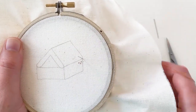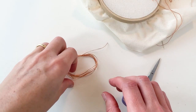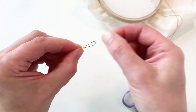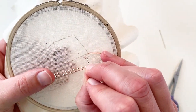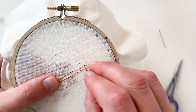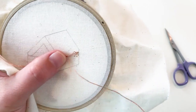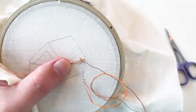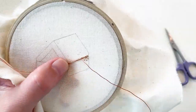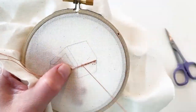Bring the needle up at the top right-hand point of the side wall. The walls of the house will use copper passing to form a solid area of copper. Fold the copper passing in half so there's a loop at one end and sew a small stitch over the loop. Sew an extra tiny stitch nearby to secure it. Bring the needle up a couple of millimetres along above the copper and sew a small stitch over the two lengths — this is called couching. Repeat these stitches along the line of the wall, evenly spaced approximately four millimetres apart and at right angles to the copper. The copper thread should lie flat and neatly side by side.